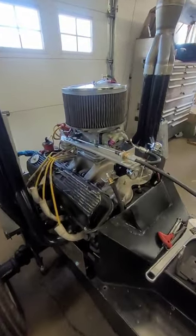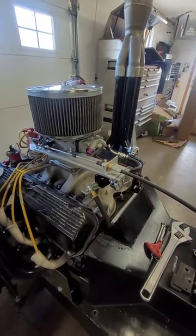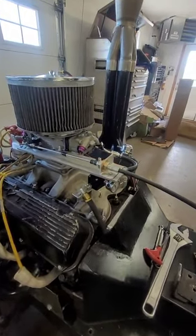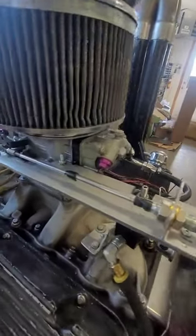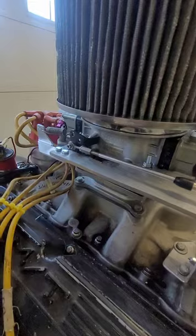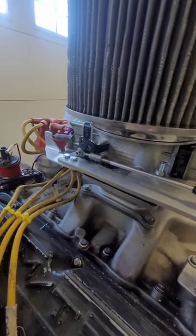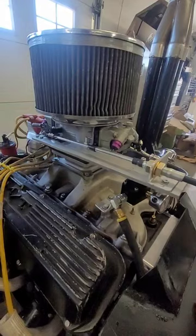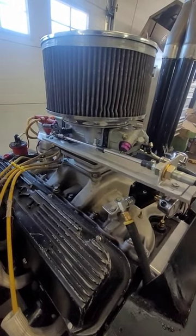Welcome back to another RS Career Design video. Over the past couple days we have installed the new throttle cable. It had a different throw length so we had to create a new bracket, although it was worthwhile because this one mounts directly to the carburetor body so it should work on any intake.